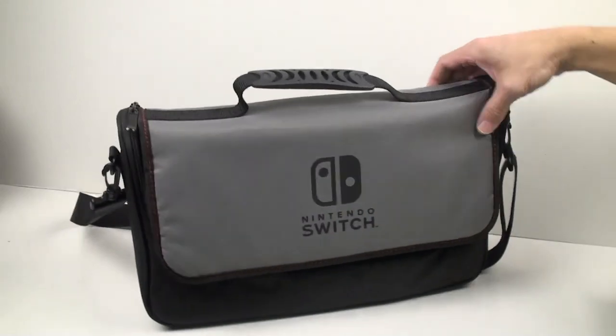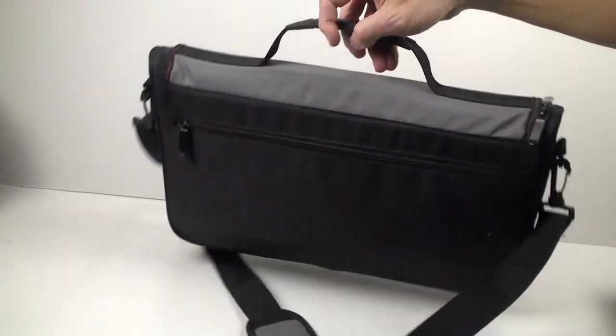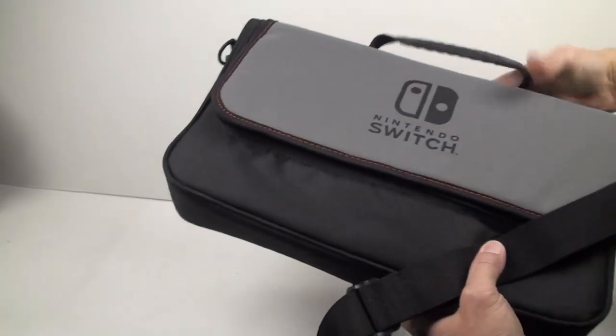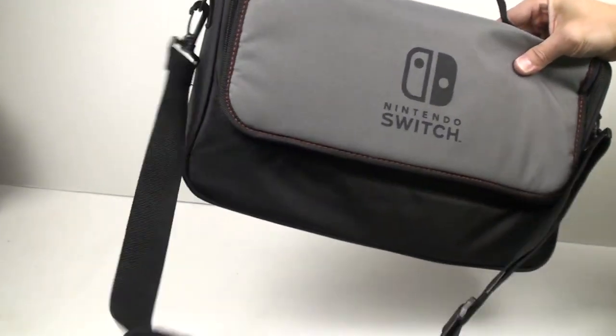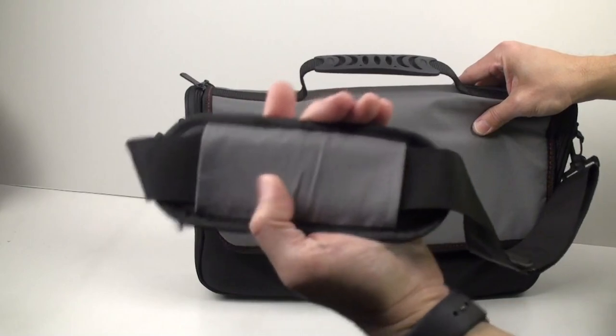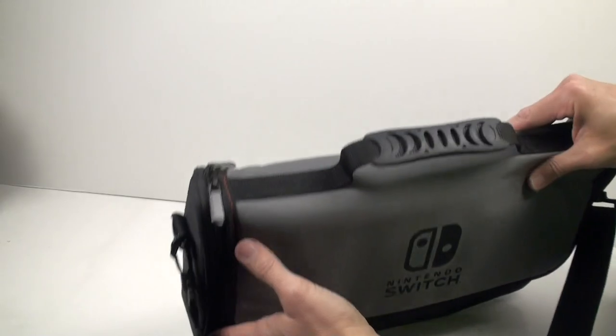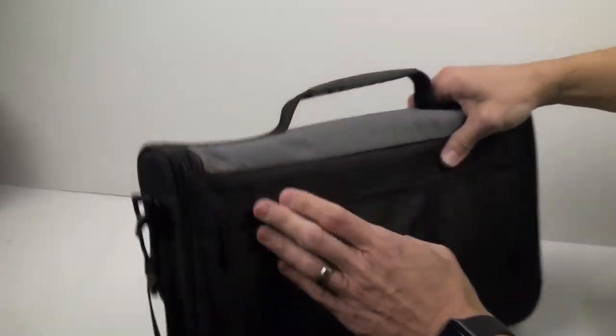I've been impressed with this particular messenger bag. It has good material and good quality. It has a carrying strap that you can actually take off if you don't want to use it, like most messenger bags.